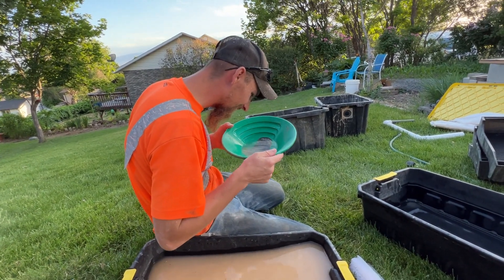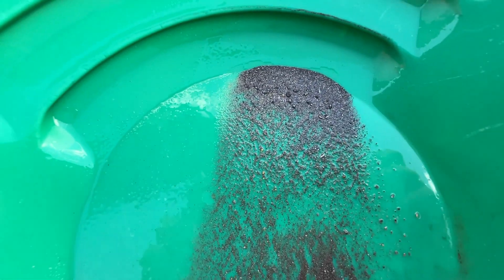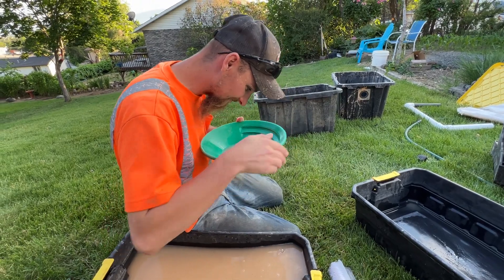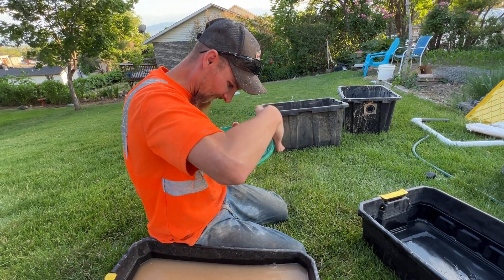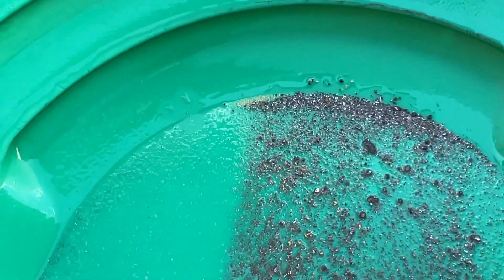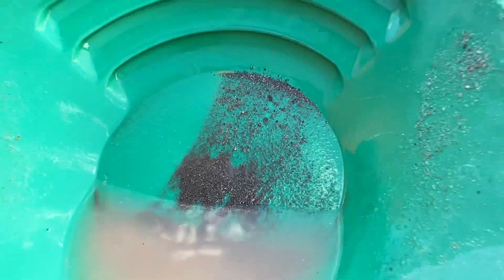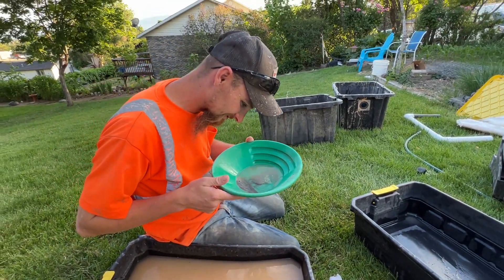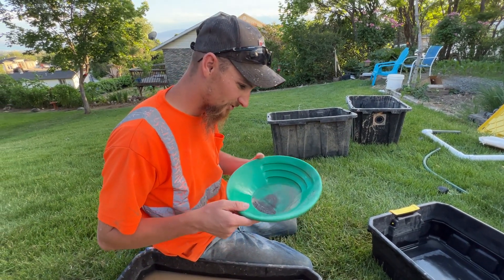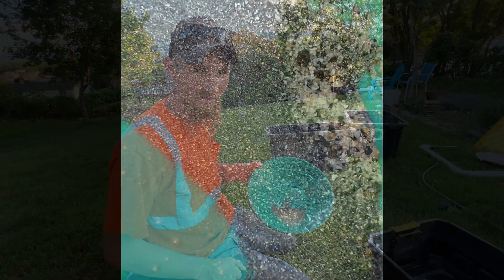Oh, we got gold! Look at all this — it's all over. That is nuts. That is tiny, tiny gold up there. I panned this so quick, I'm sure I washed a lot of that out. So I'll get this cleaned up, see if we can even get a weight on it. Probably have to melt it into a little button. I will post pictures of that. Thanks for watching, I'll see you next time. Bye.